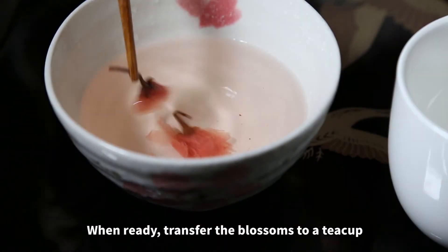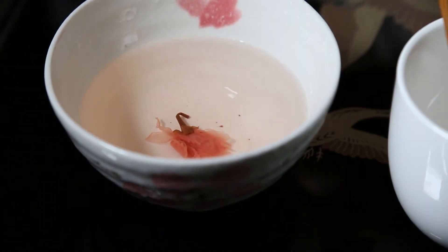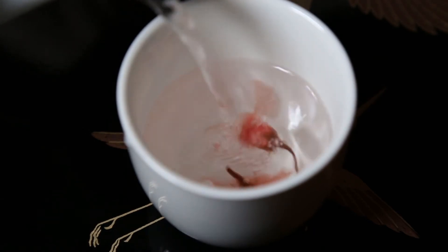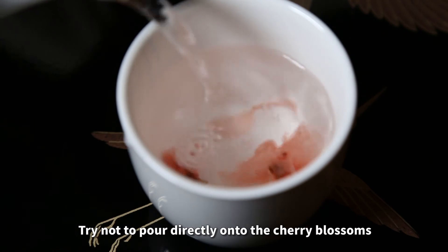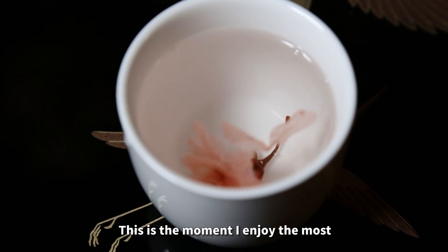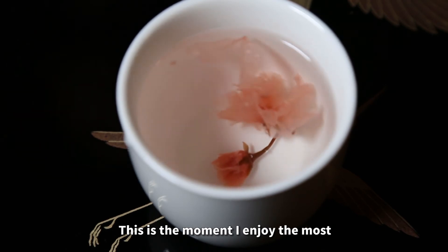When ready, transfer the blossoms to a teacup. Fill the teacup with boiled water. Try not to pour directly onto the cherry blossoms, as it will damage the petals. This is the moment I enjoy the most.